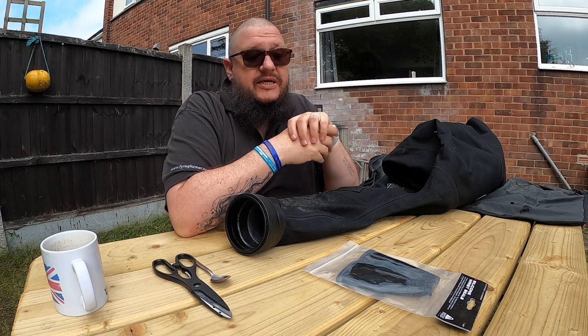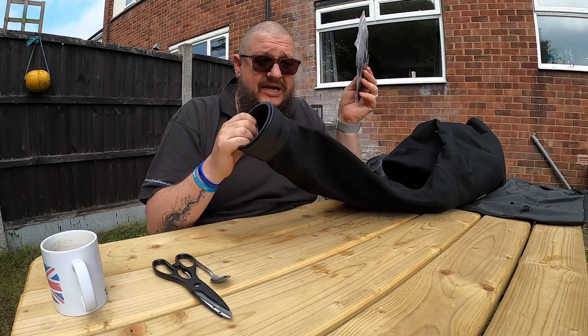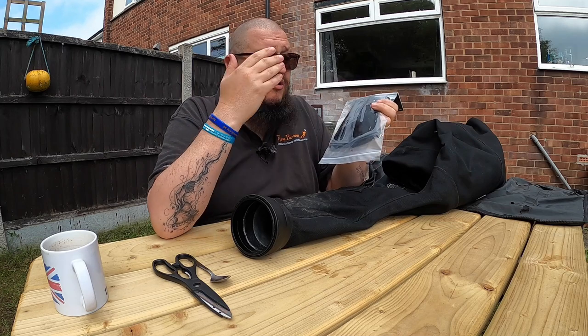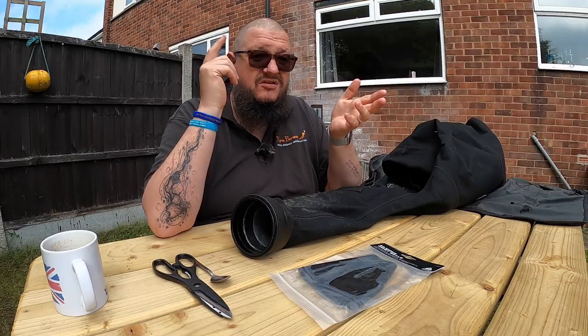Hey guys, welcome to UK Diver. My name's Andy and today we are going to be looking at silicone wrist seals because on my last dive I ripped one, and I had a subscriber ask me to do a little video — as a newbie — on what the benefits are of silicone cuff seals versus latex cuff seals. So let's get into it.